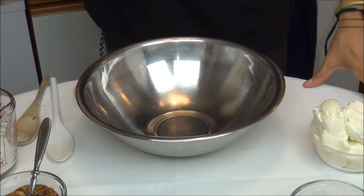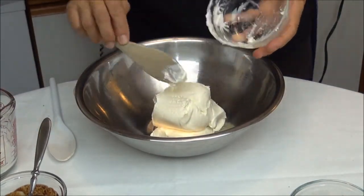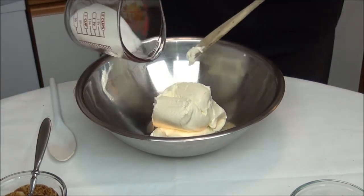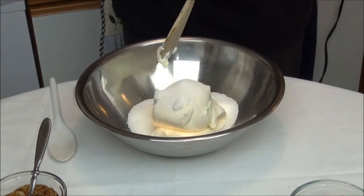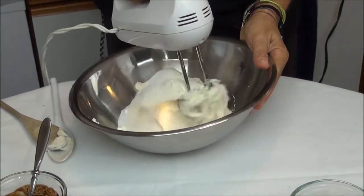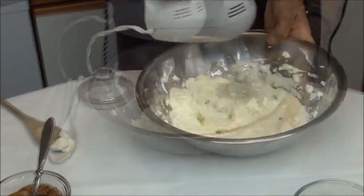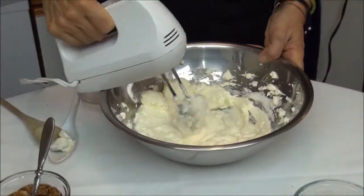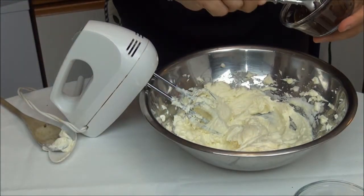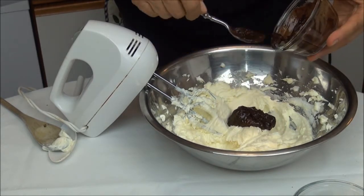Let's go start to make this cheesecake. I already have over here my cream cheese. Now I add my sugar. I start to mix up very slowly. Now I'm going to add my two squares semi-sweet chocolate, ready to melt for about one minute in the microwave.